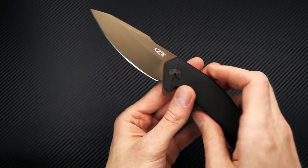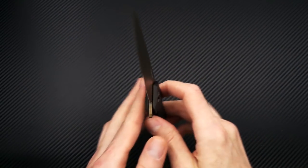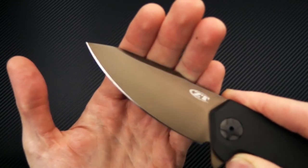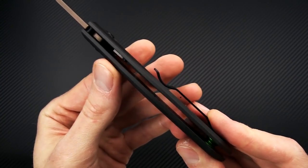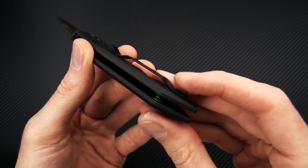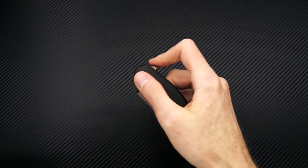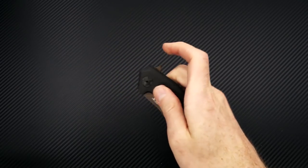From the same family we have the Zero Tolerance 0095 in the tan and black variation. This is a sprint run in S90V blade steel. You've got a nice tan or bronze DLC coating on the blade and black DLC coating on the titanium handles. Open back construction with a little surprise pop of color — a bright green barrel spacer on the back. Zero Tolerance pocket clip set up for right or left hand tip-up only carry, and it's got a KVT bearing pivot with fast and smooth deployment via that integral flipper tab.